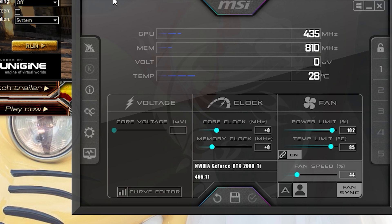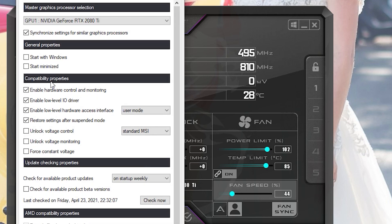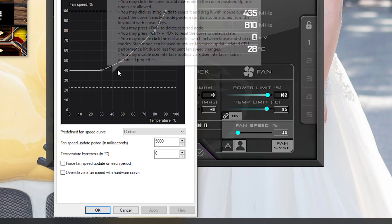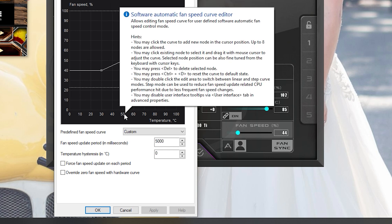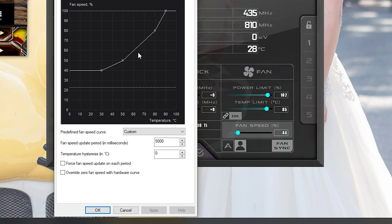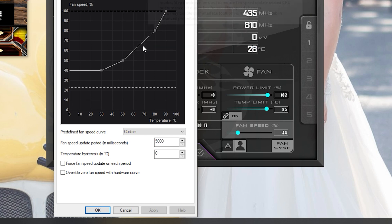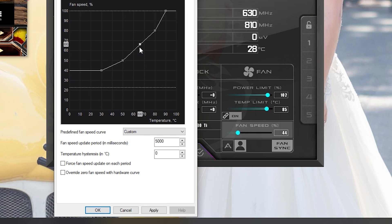Now we have MSI Afterburner open and Heaven ready to go. The next step is to turn up your power limit — you could turn it all the way up, but I typically like to keep my GPU under 85 degrees, which brings the power limit percentage to 102. You can also go to Settings, then Fan, and define the temperatures for how strong you want your fans to run. For example, at 50 degrees Celsius it will run at 50 percent, and as it hits higher temperatures like 70 degrees it will run at 60 to 65 percent.